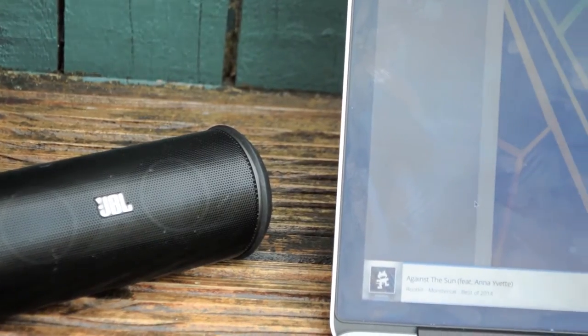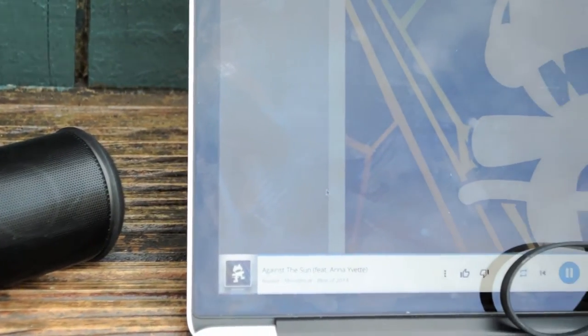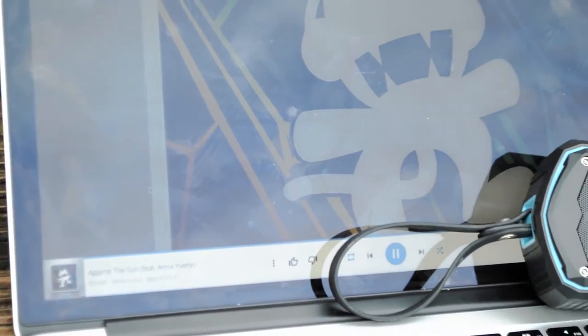That passive radiator definitely does make the bass in the Timekeeper sound a lot better than in the JBL Flip 2 — it sounds a lot more punchy and present. Yet the JBL Flip 2 has better sound in trebles and mids. Neither of them sound really bad, but overall the JBL Flip 2 has better sound because it performs well across the board, not just in the bass.